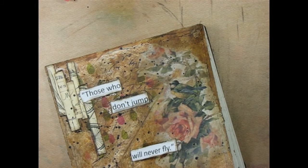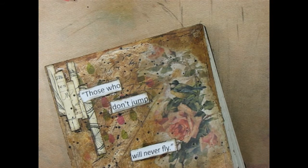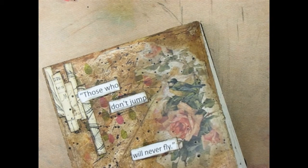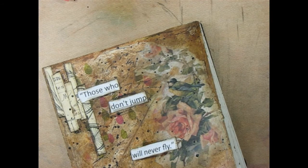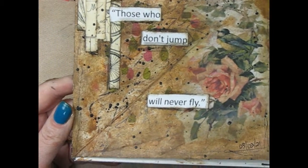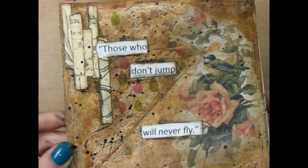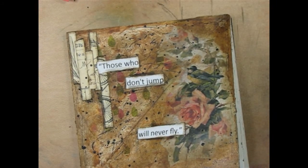And there we go — that is my page finished. And then I want to sign and date that. Today is March 2nd, 03-02-21. Thank you for joining me. Leave your comments down below, give this video a thumbs up if you learned anything or if you enjoyed it, and I'll see you on my next adventure. Bye bye.